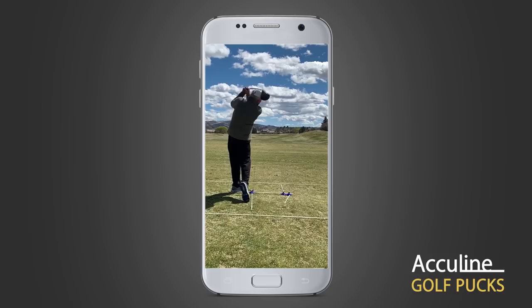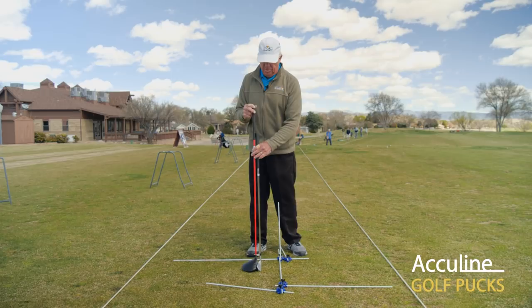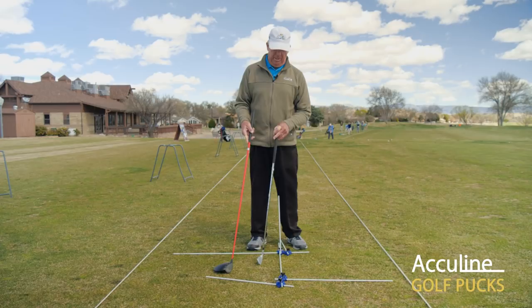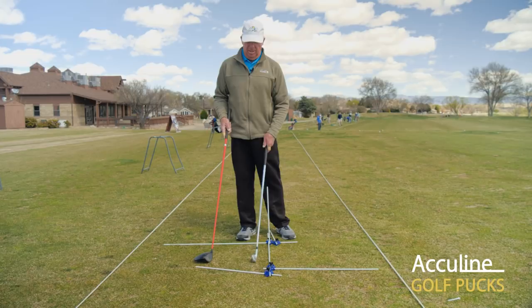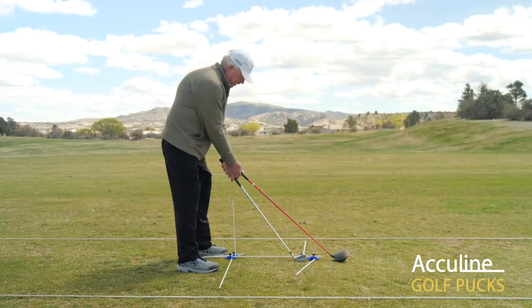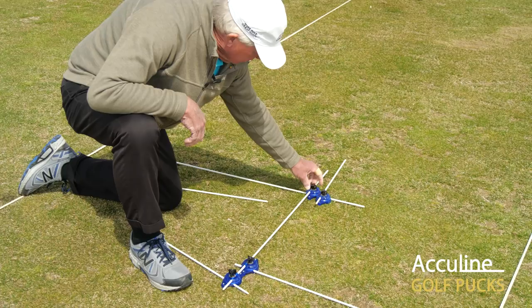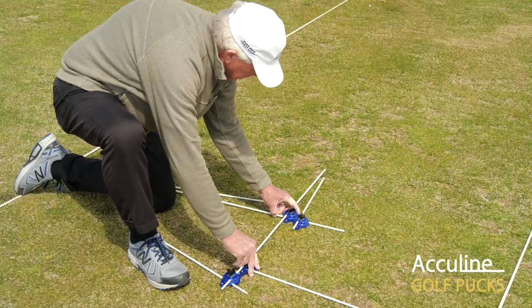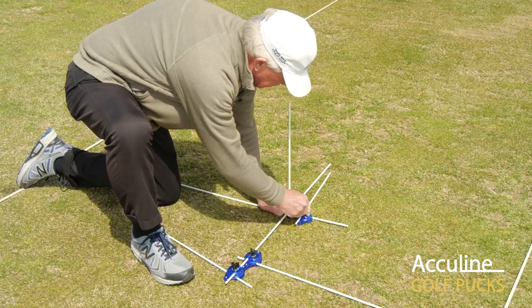Now we're going to go into our shorter irons. You can see the difference between this seven iron and the driver. We use almost the same posture but we're going to be much closer to the ball — not because it's a driver we stick it way out, or because it's a seven iron we move it close in. We still have the same relationship of the club to our body; the ball is simply closer because the club is shorter. I'll loosen this knob and slide this up to adjust the puck, then position the ball not so far forward for a seven iron.